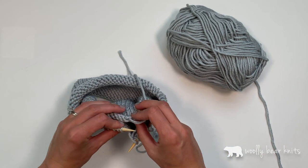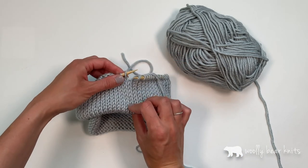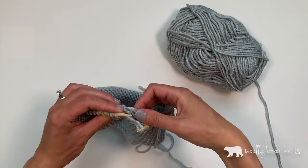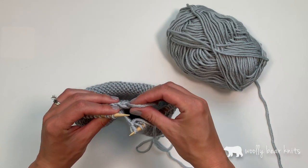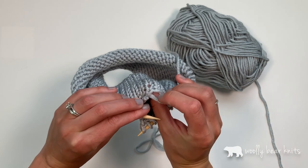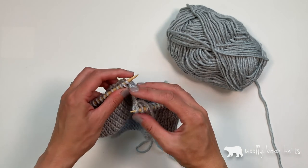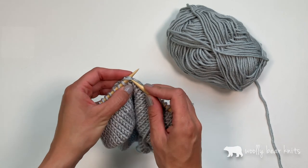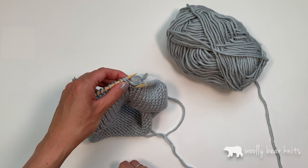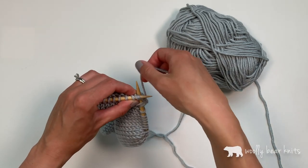This stitch here is the first one where I cast on. I'm just going to make sure as I go that it's the right one. Then what you want to do is pick up the first stitch of your cast on by looking at this little bar right here. I'm going to pick this up with my left needle and then simply knit it together. I'm going to put my stitch marker back on.